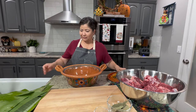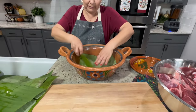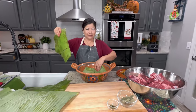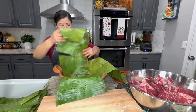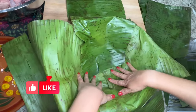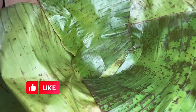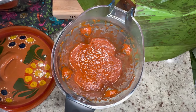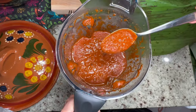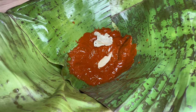Next we're going to add a layer of the banana leaves to the pot — the clay pot I'm using is oven safe. Make sure to overlap a few of the banana leaves so we can cover the meat at the end. The sauce — you can choose to strain it, but the blender does such a great job that I'm just going to add it directly into the pot. I'm going to add a layer of the sauce, a couple of bay leaves, and a couple of avocado leaves.